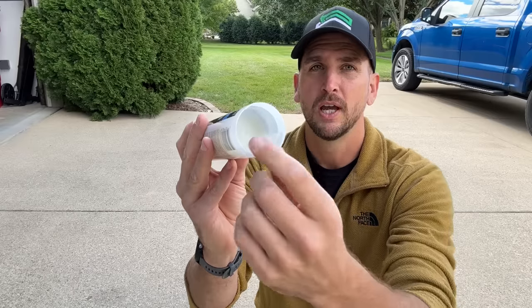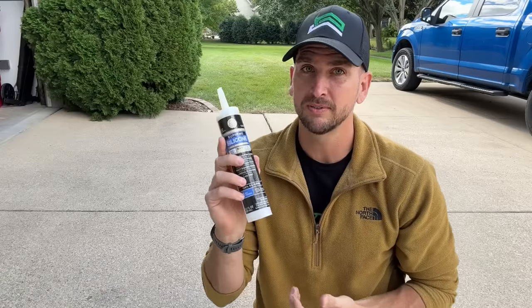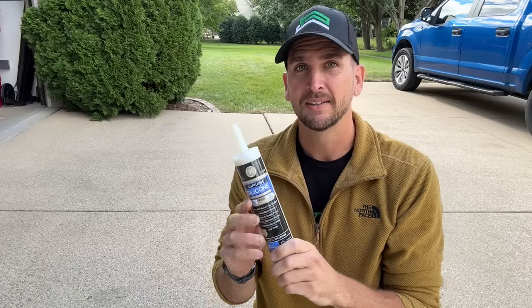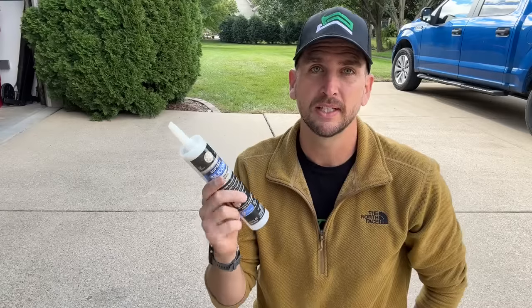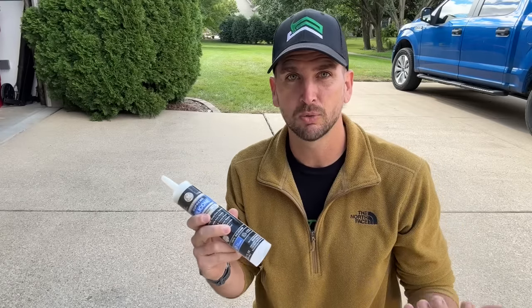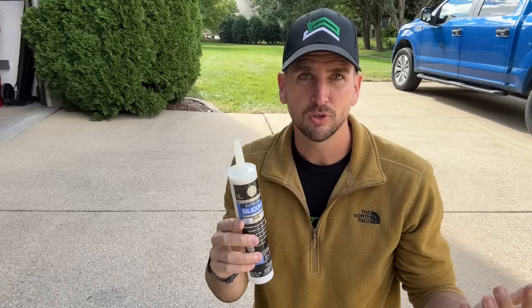Before we touch on larger gaps and the different product I use for those, I want to address a common issue for homeowners. You saw me seal up a few holes, but look at that plunger — I've barely used about 15% of this $15 tube of silicone. It's great material, wonderful to work with, but it's hard to justify spending that much money if you're only going to use 15 or 20% of it. Then the silicone hardens in the tip — what do you do?